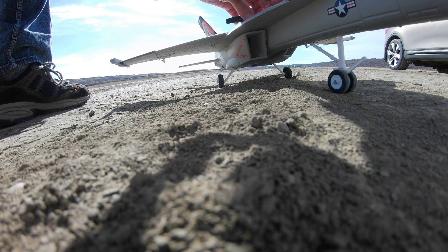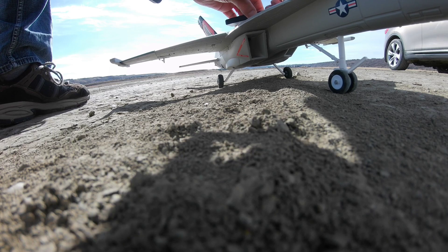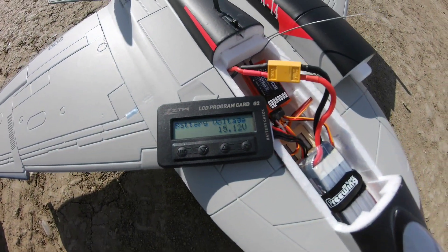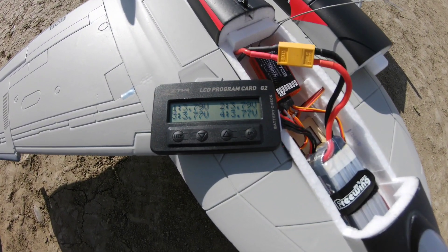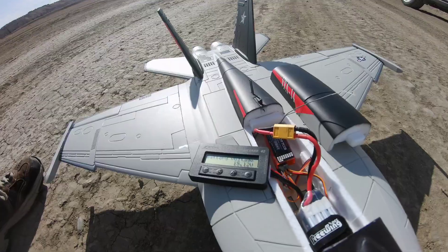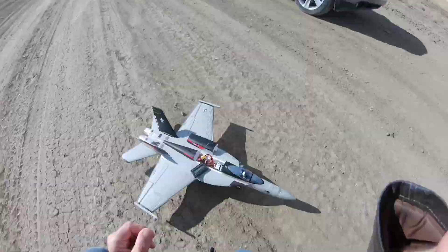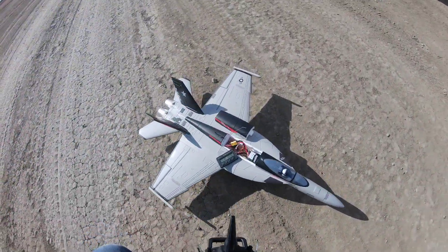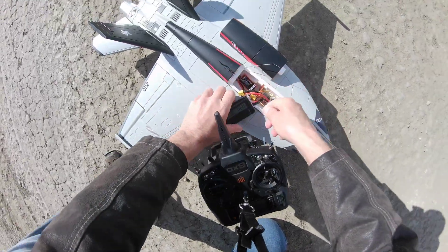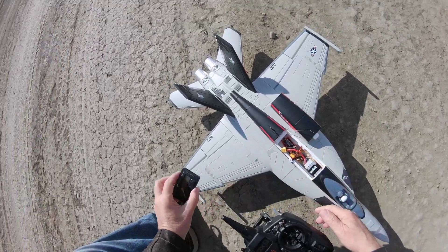Mr. Clive said it all: throttle cut except for your ducted whirly gigs. Alright, there we go — 15.2 volts. Yeah, that's a 2600. Flight time: that was a four-minute flight. I can live with that — and that's it for maidens today.